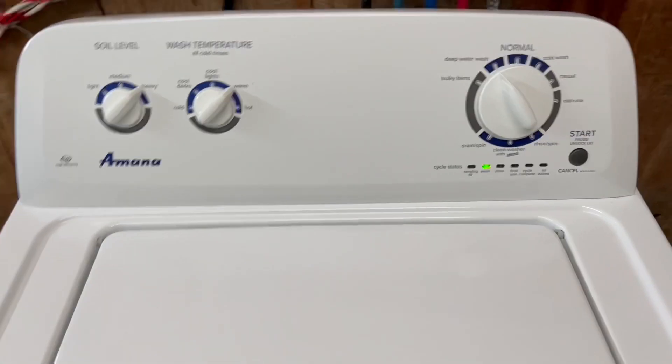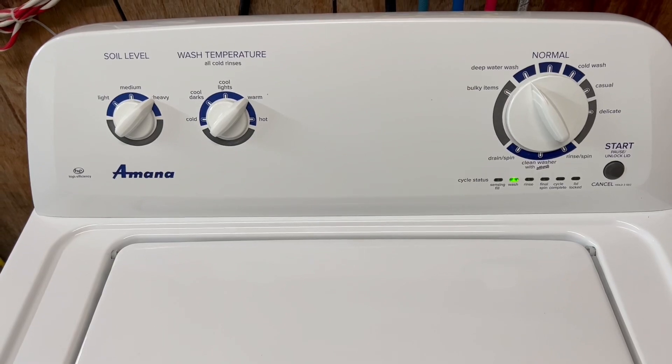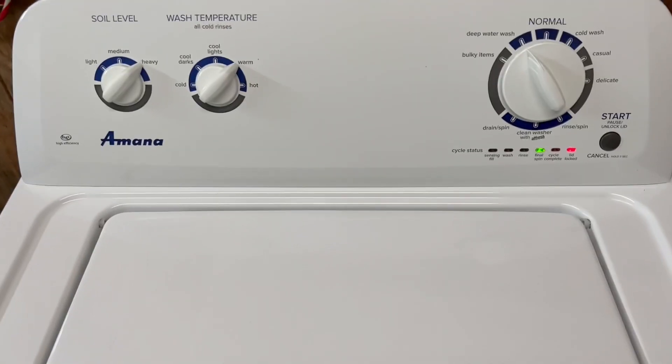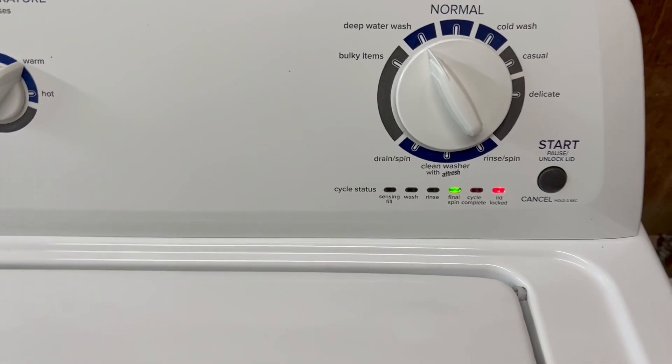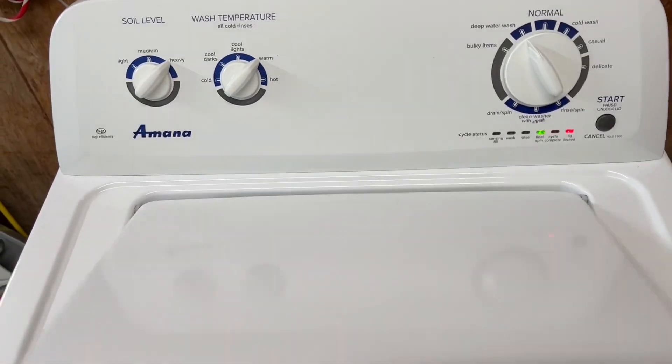Now we're moving out of the wash cycle — it's draining the water out, you can hear it. Draining nice and fast, so everything there draining-wise is working properly. We've moved out of the rinse cycle now into the final spin cycle and it is draining the water out as it starts to spin.